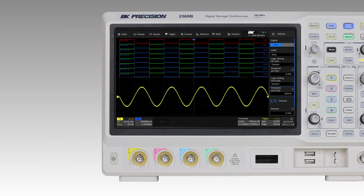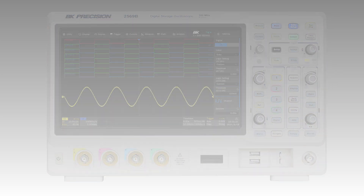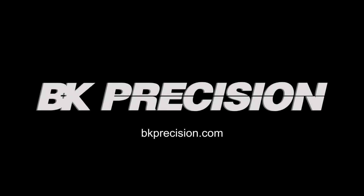The 2560B series combines performance with a comprehensive feature set to simplify debug and analysis. Download the data sheet linked below or visit bkprecision.com to learn more.